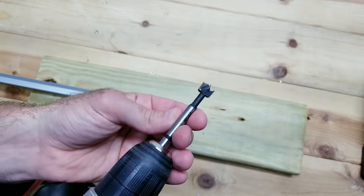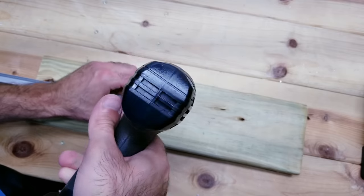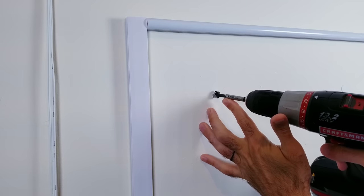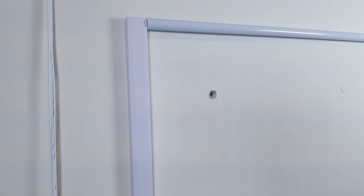Let's move on to the third and final option where we want to make things look as clean and professional as possible. The first thing I'm going to do is take the aluminum profile and use a half-inch Forstner bit to take a chunk out of the end. I'll then go back to my wall and use the same half-inch bit to drill a hole through the sheetrock, and once that's done, I'll do the same thing at the bottom.